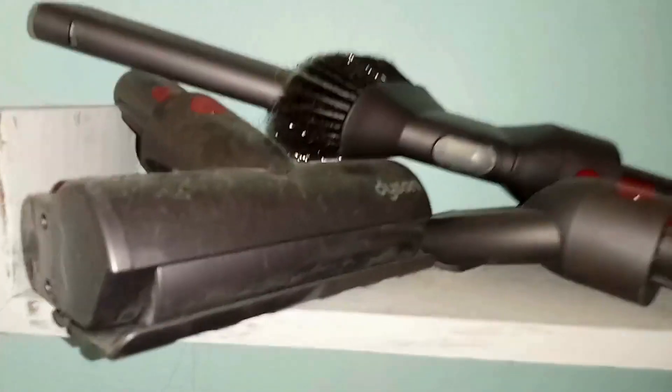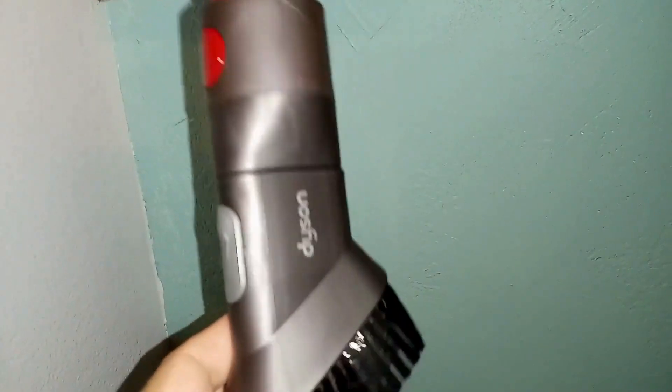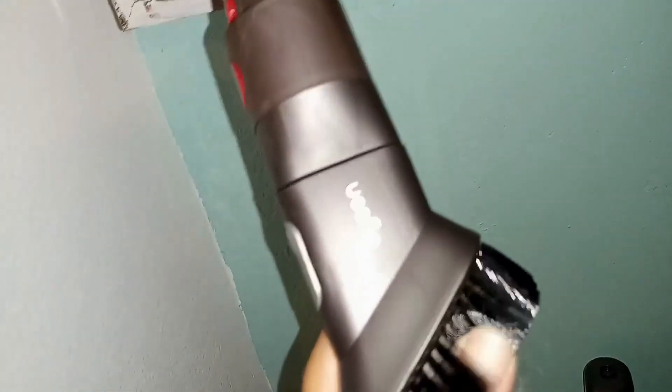I love it. I use it quite regularly. It does have a max suction mode which does run the battery down faster, but it's a great vacuum all on its own and it also has several attachments, just like the other Dysons.